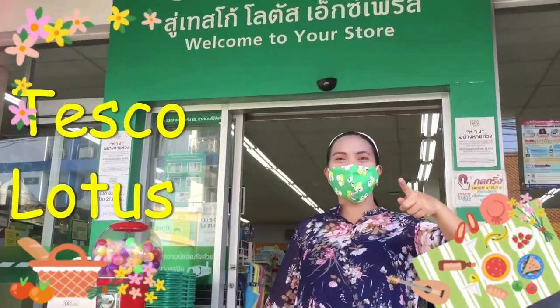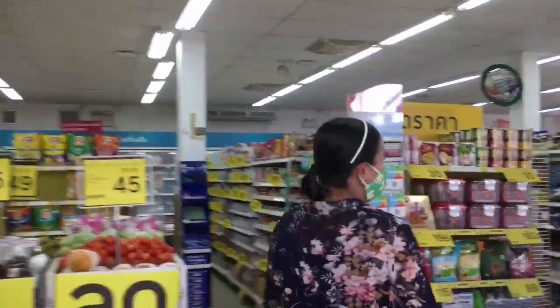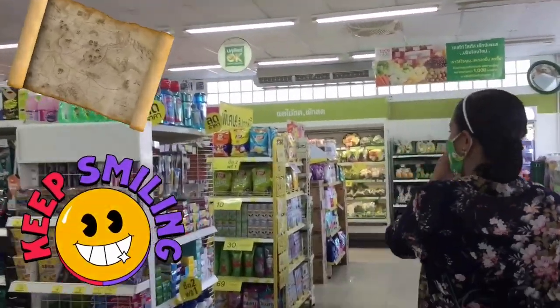Here at Tesco, and we're going to buy some eggs. Come on!